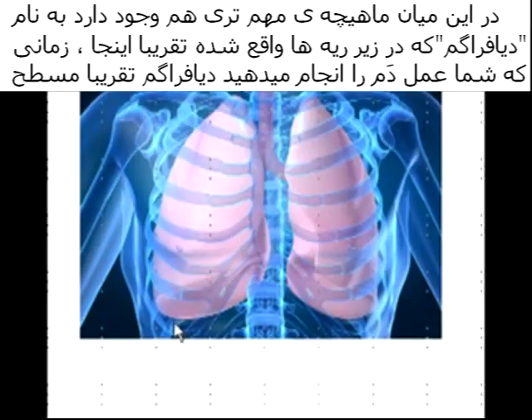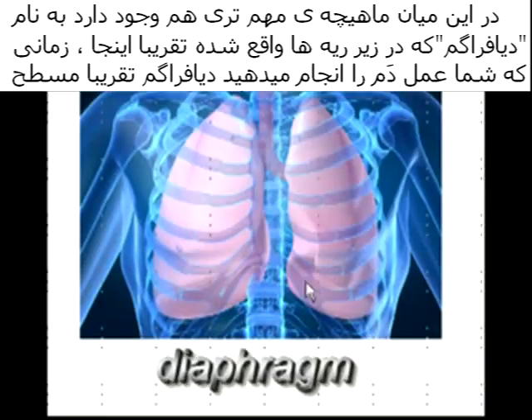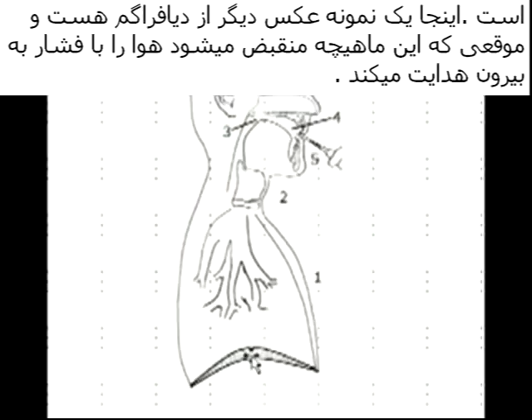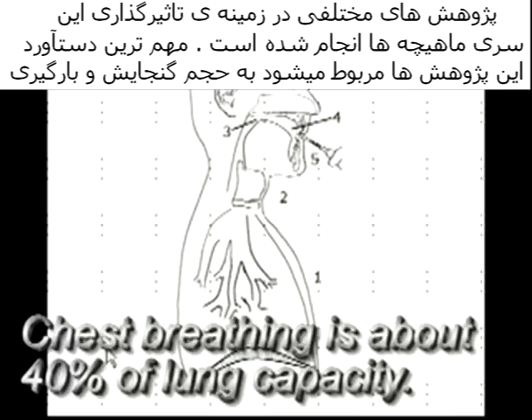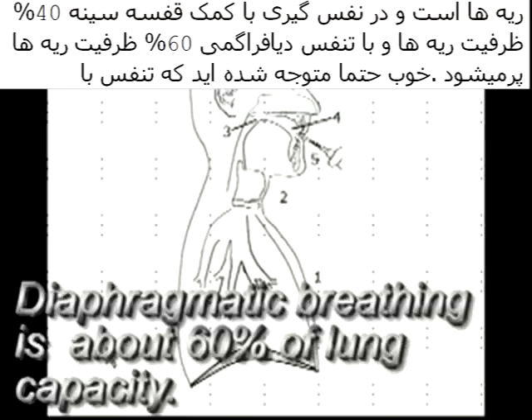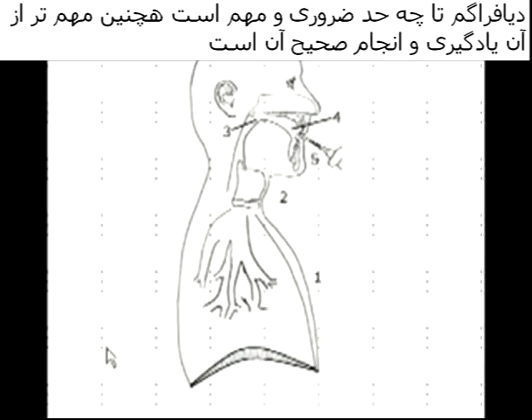We have another very important muscle called the diaphragm. The diaphragm is a dome-shaped muscle that sits underneath the lungs. When you breathe in, the diaphragm flattens out. When this particular muscle contracts, it draws in air. Studies have found that chest breathing accounts for about 40% of lung capacity, and diaphragmatic breathing contributes the additional 60%. So you can see the diaphragm is very important for our breathing, and it is important that you learn how to use it.